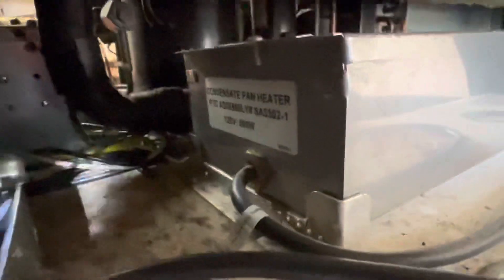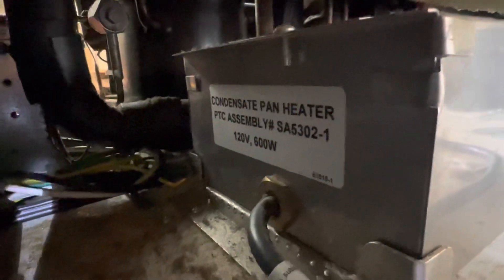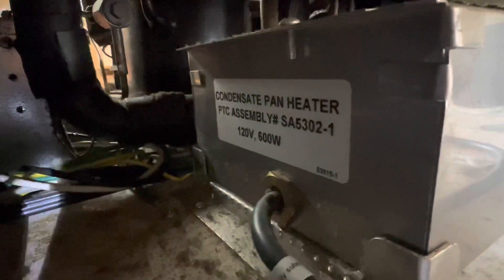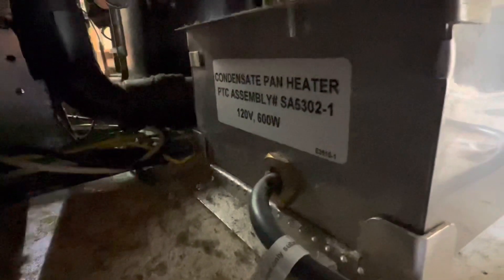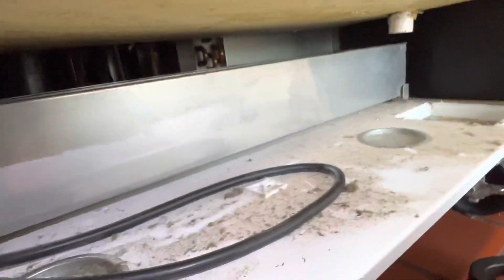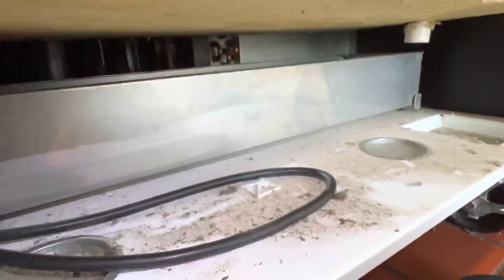Right there. Condensate pan heater, assembly SA5302-1, 600 watt, 120 volts. Okay, so they can still run it. And if you ever get to a Federal and they got a dead short and the thing's popping the circuit breaker, it's the first place you go.